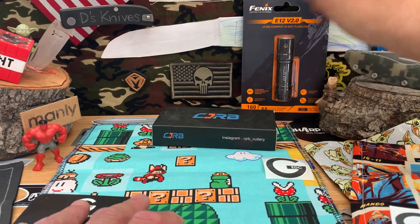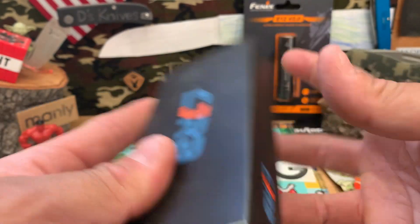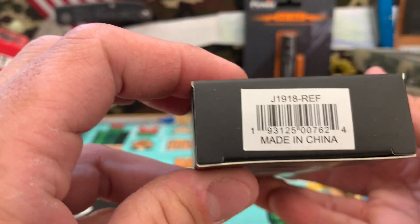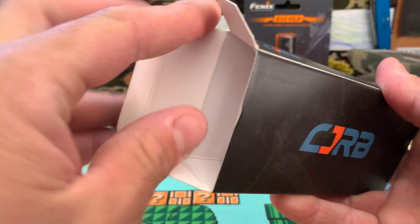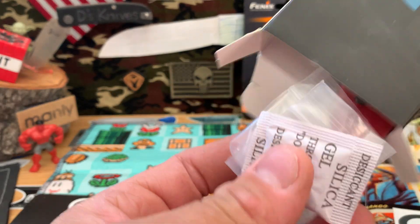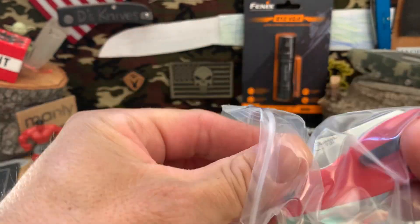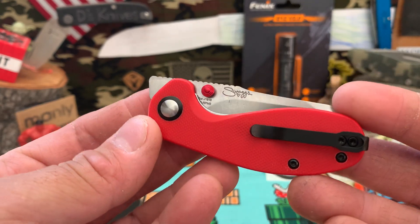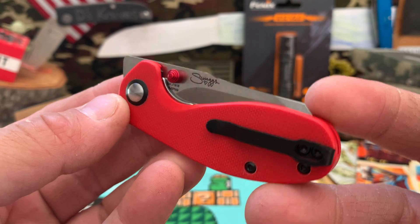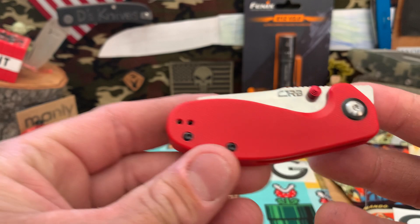But we're here to go over this knife in particular. This is — for those of you that don't know, it doesn't have the name on it — but it is the CJRB. I hope I pronounce it right. The Swags knife — I think it's called the Malia. I thought it was 'melee' at first but apparently it's Malia, named after her friend. Pretty cool little knife, really bright red, very compact.